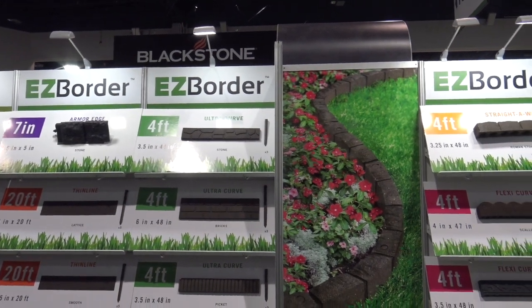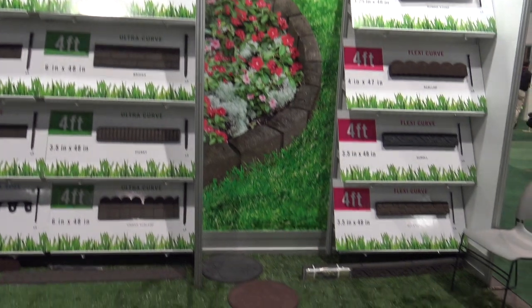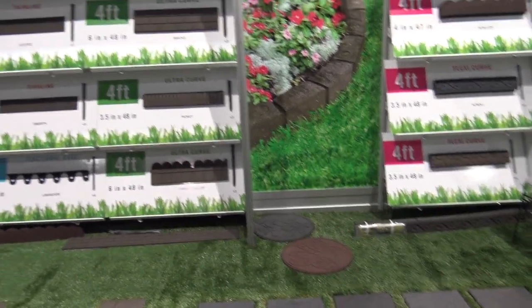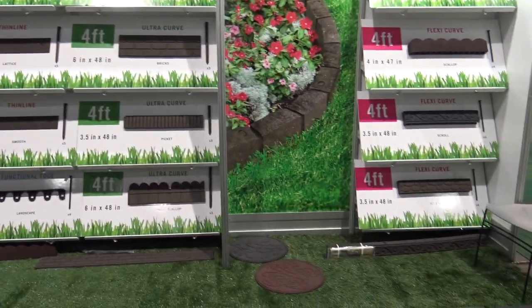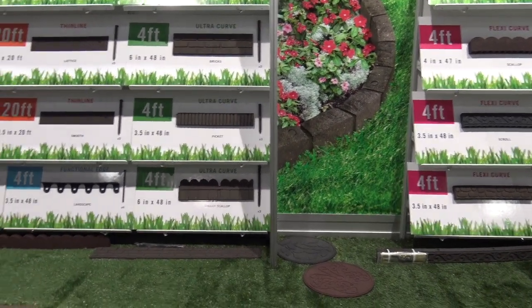We're at the National Hardware Show, looking at some of the cool things here, and that brought me over to the Easy Border booth. We're going to be looking at some really cool borders, and as I was walking by, there are some really cool ideas that a person can use these borders for — different landscaping and decorating ideas.